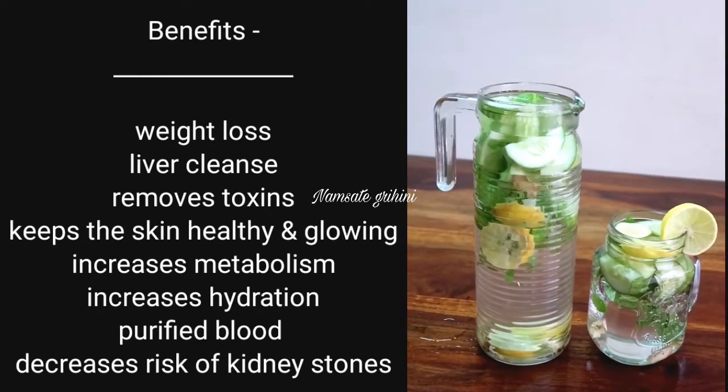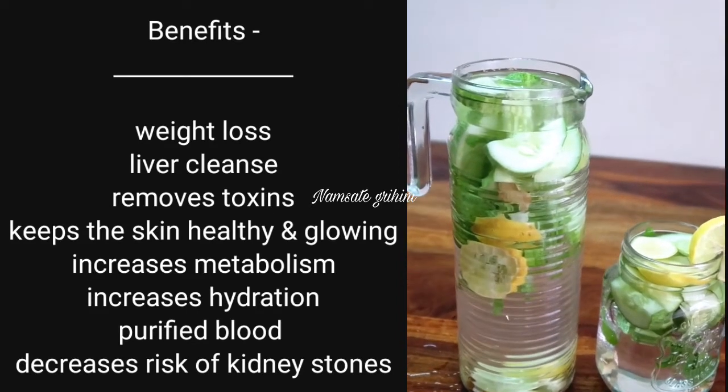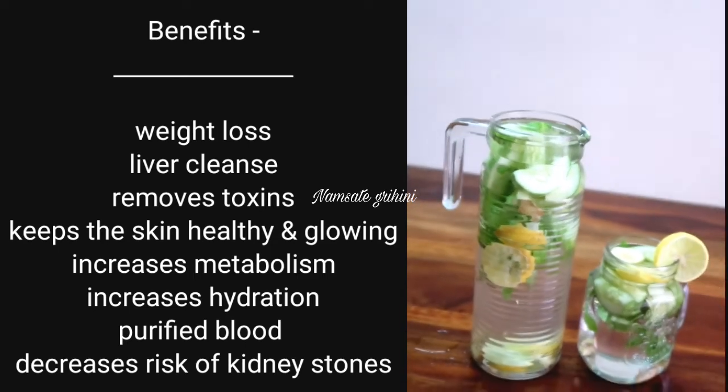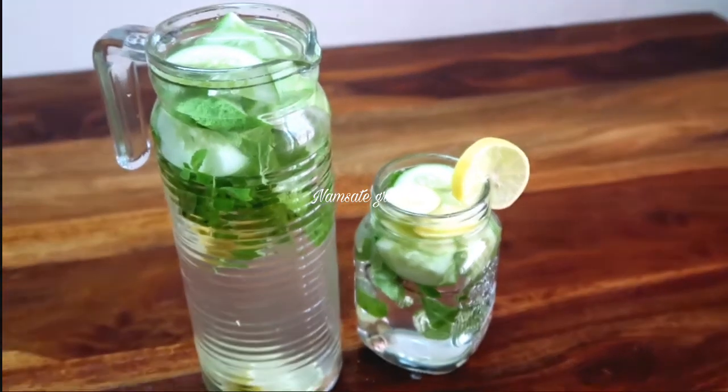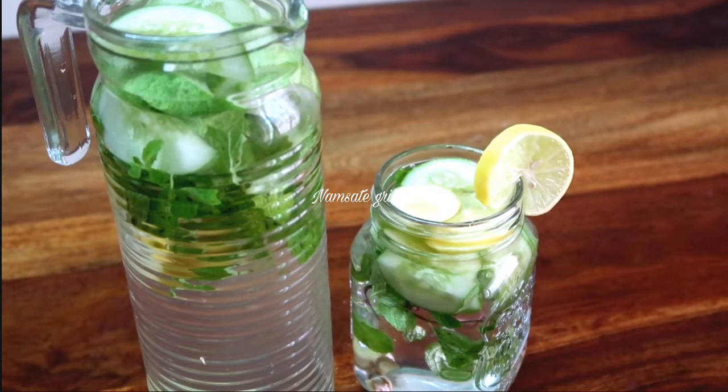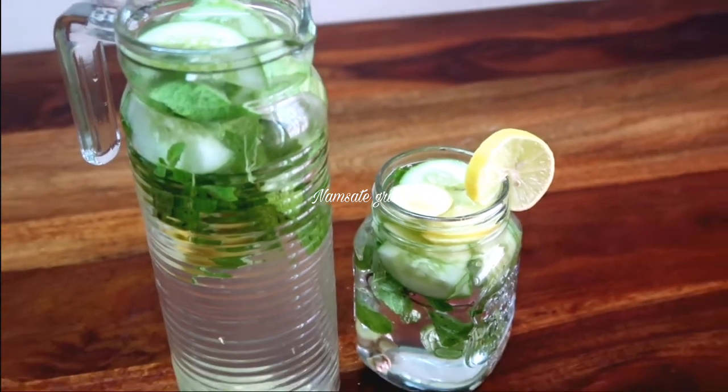For detox water, you can remove toxins, balance your pH, your skin will be glowing, blood is purified, and your metabolism will increase. You can use this water every day.